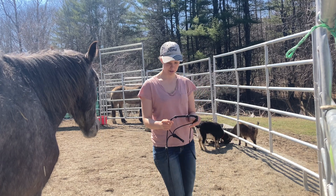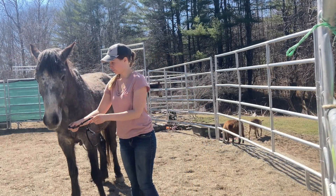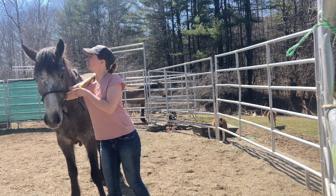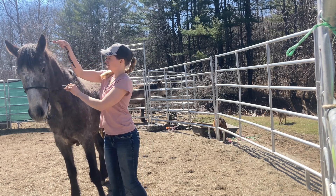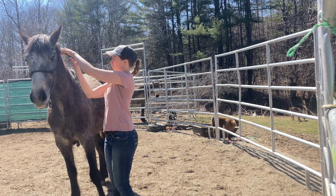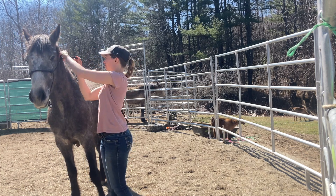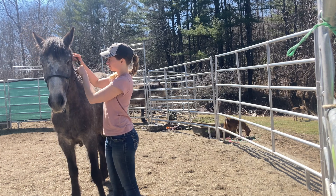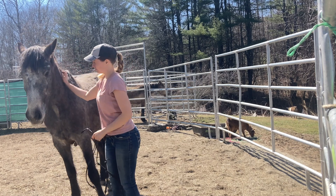We're going to see if we can get this halter on him. This is Merlin's second day of haltering practice. I probably haltered him about a dozen times on the first day and he did really well. So we're moving on and now I'm going to be teaching him pressure and release, which is not a form of positive reinforcement. I normally take the halter off and then put it back on whenever I start, just so I can get the extra practice.